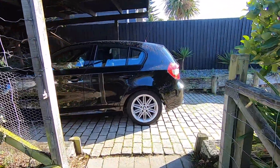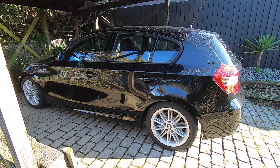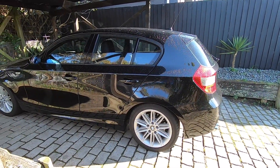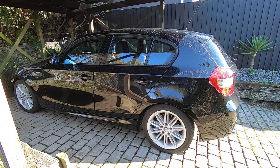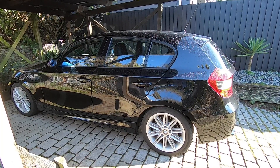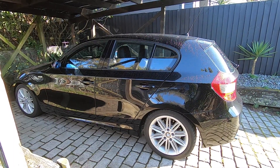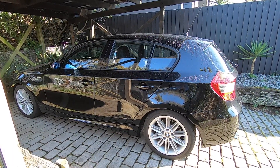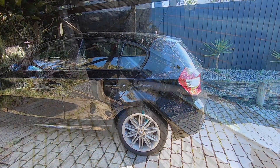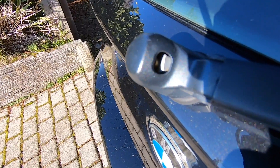Alright guys, MTech Guy here, and today we're going to be taking a look at fixing a small problem on the One Series. Ever since I bought this car, the rear window washer hasn't worked. This is a super common problem on these cars but it's a really easy fix. The problem normally lies with this spray nozzle getting blocked, which resides right there at the base of the wiper.